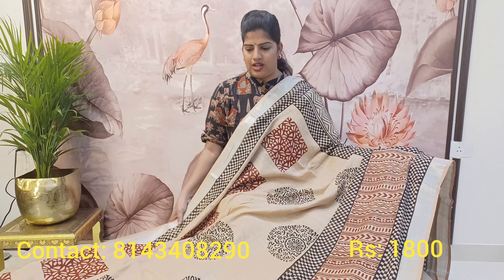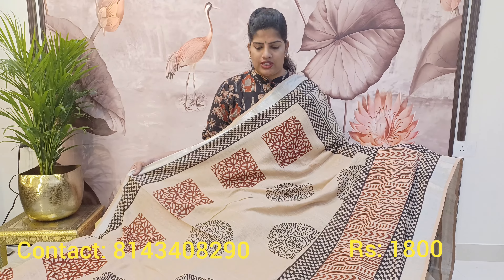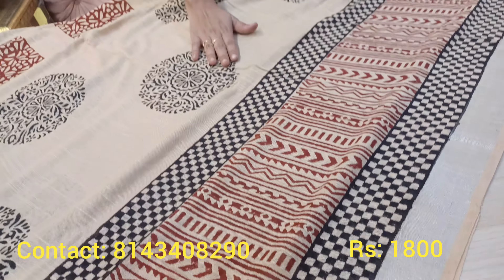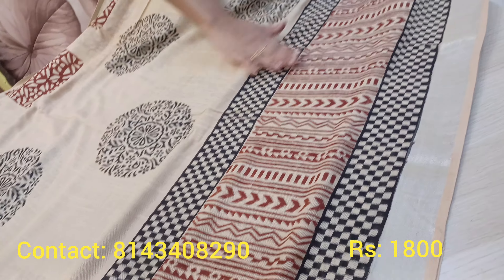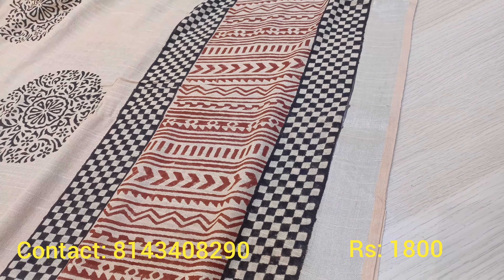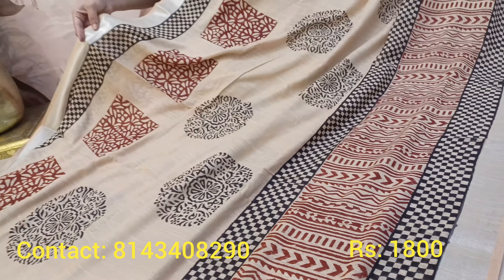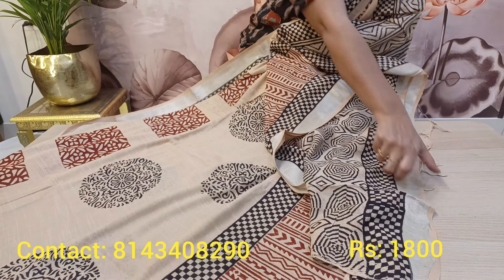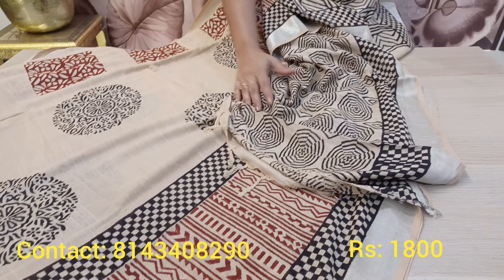This is a linen fabric — very soft linen with hand block print. All these saris are from Jaipur, in pure fabrics with pure hand blocks. This is the linen sari — here is the border. Very soft and very comfortable fabric.